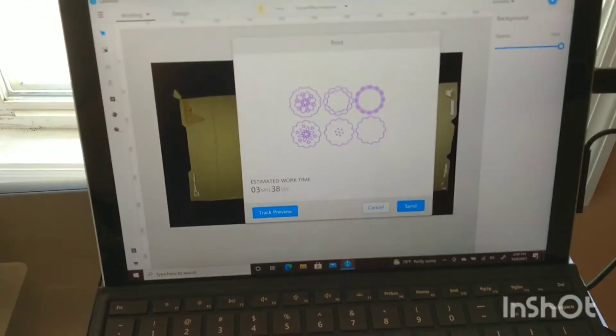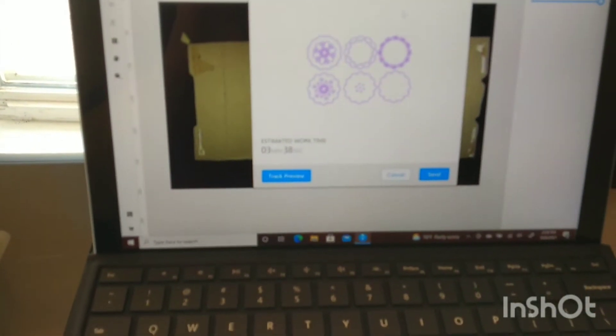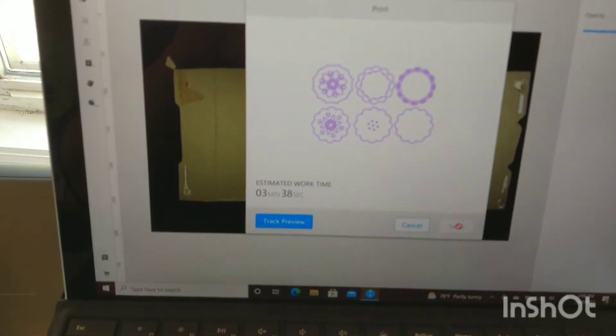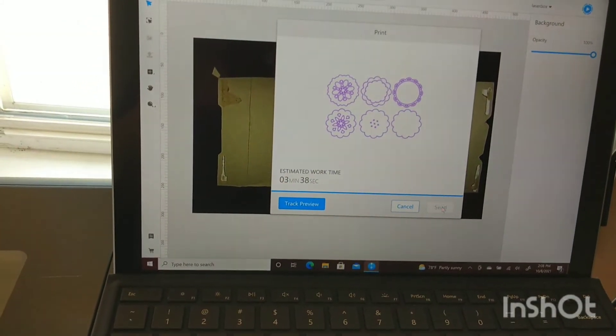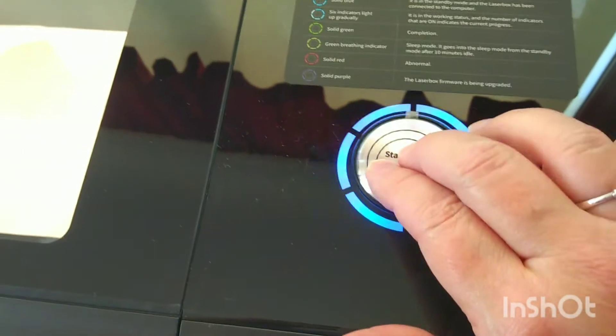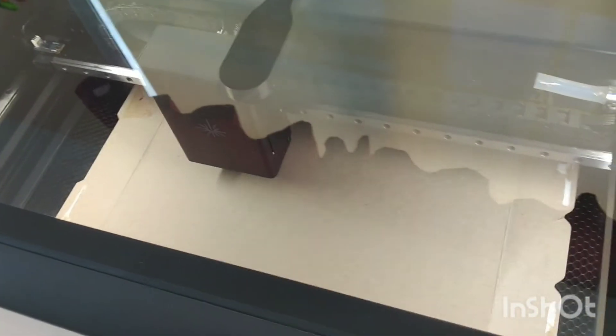I've already gotten my print lined up on the piece of cardboard. I'm going to send the SVG file — it tells me how long it's going to take, says it's sent to the machine, and this big button is now blinking. The system prepares itself and then it will start cutting. This one is going to take about three minutes, three and a half.